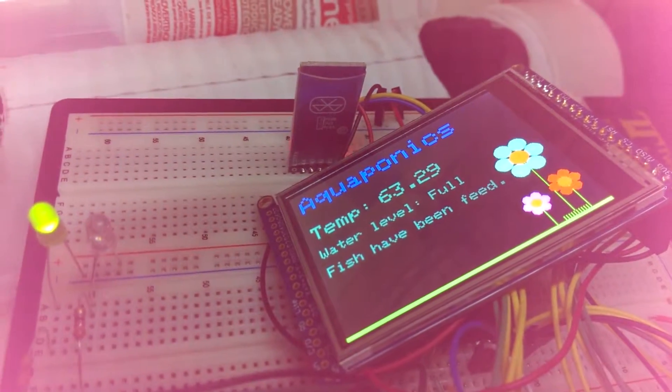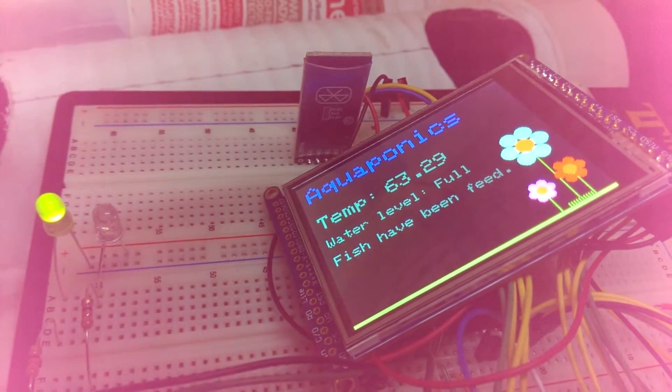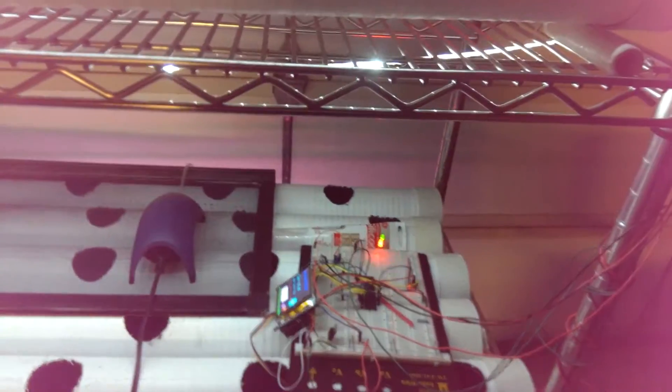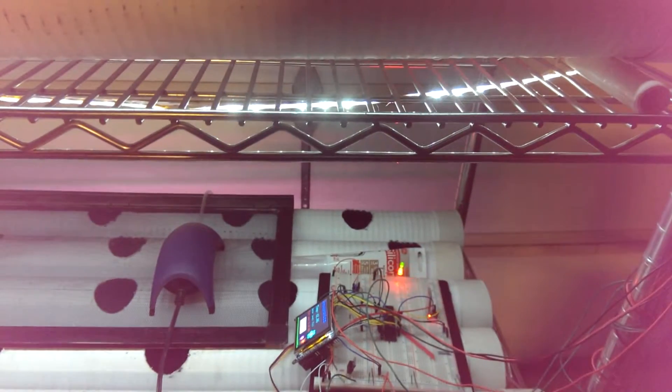There is also an alert light to notify a person when the system needs something. The photoresistor controls whether the LED strips are on or off. If there is enough light in the room, the LED strips go off, but if there is not, they come back on.